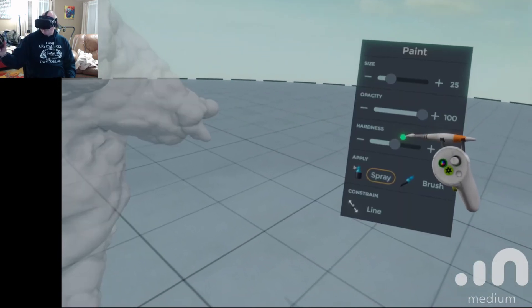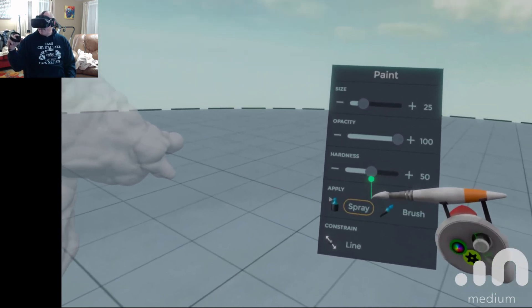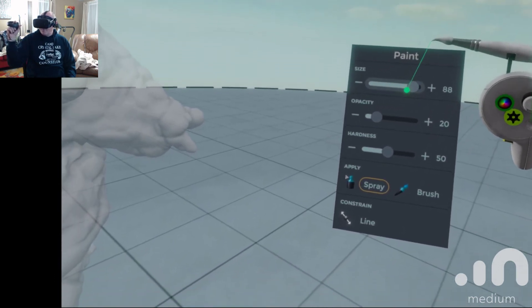Opacity — I like to start low. The size of course is a big size brush. Hardness is, I think, what the outside edges are — the outer edge of how hard it's going to be. I like the softer edges. So then I can come in here and I'm going to just go ahead and jack that up.